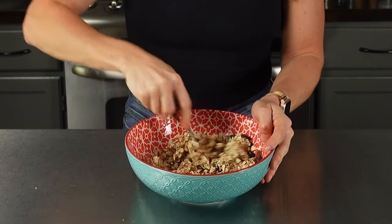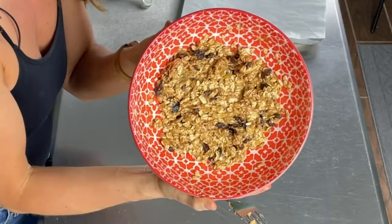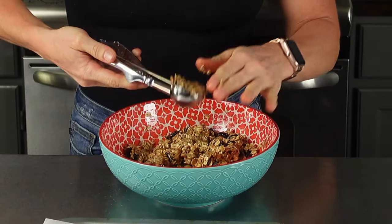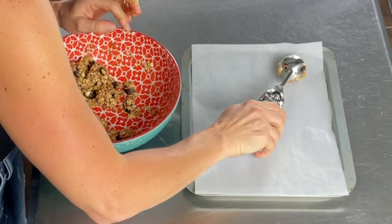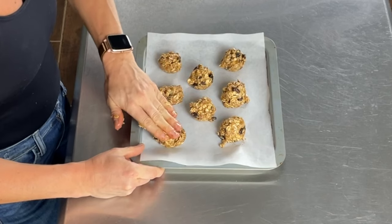I'm just going to mix all this together and then scoop it onto my cookie sheet. You don't want any dry bits of oat left. Then I'm going to line my baking sheet with some parchment paper and use a medium-sized scooper, packing it in with my fingers. I have just a heaping spoonful and I'm going to place that down onto my cookie sheet. This should make about eight cookies. You could do this with a spoon if you don't have a scooper, but this is so handy.